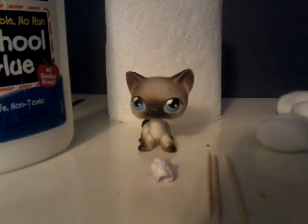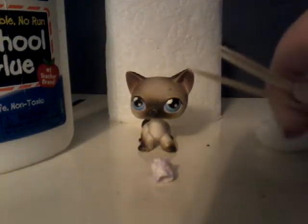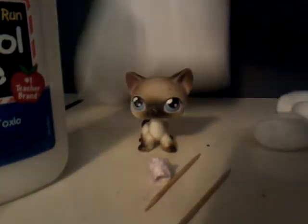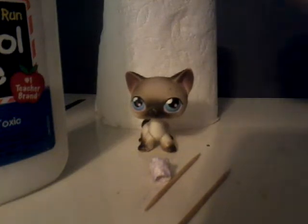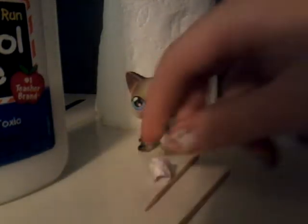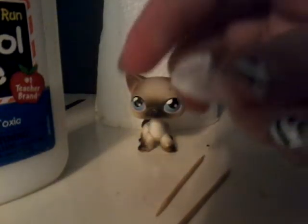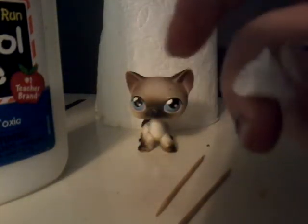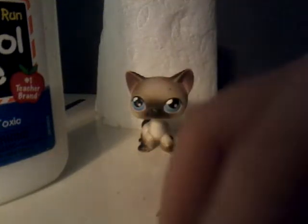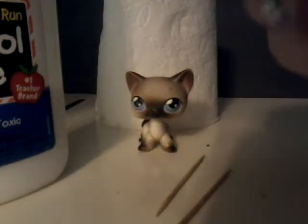Moving on to the second costume. For the second one, you're going to need some toothpicks, some glue, and some tissue paper. So, if you already have an accessory — a little cast — then you could use that, which would be easy. But I made this one, and I would explain how to do it.